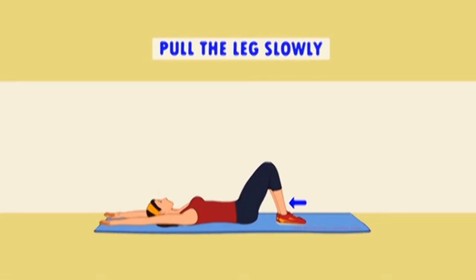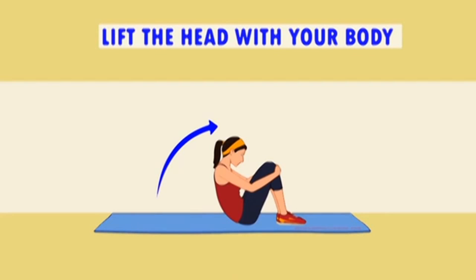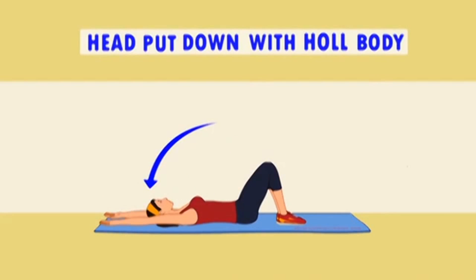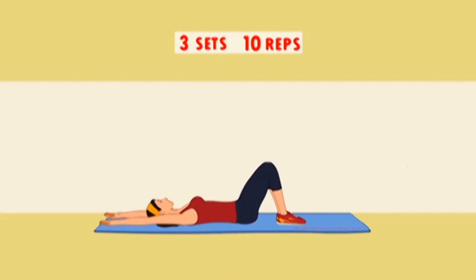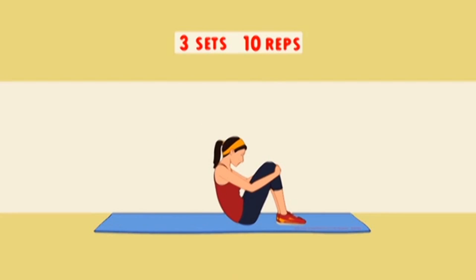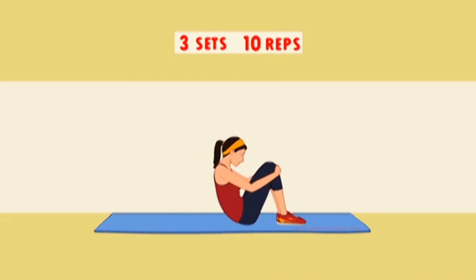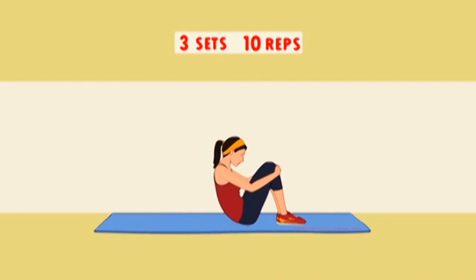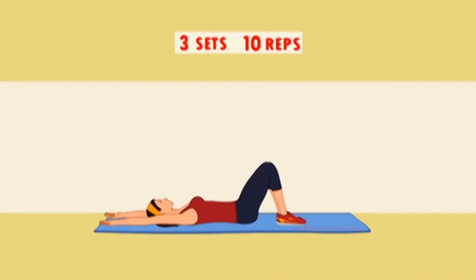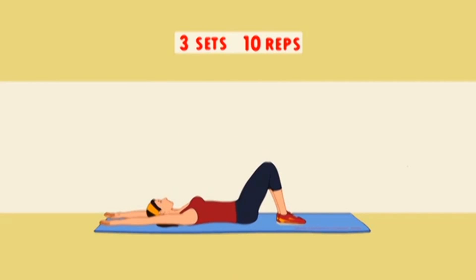The next belly fat burner is sit-ups. When done correctly, sit-ups can banish belly fat without the need for a gym workout. How to do sit-ups: Start by lying on your back with your knees bent. Put your fingertips on the back of your ears. Lift your torso up as close to your thighs as possible. Lower your torso back down to the floor to the starting position. At a minimum, do 3 sets of 10 to 15 reps, and for better results, do sit-ups 2 to 3 times a week.